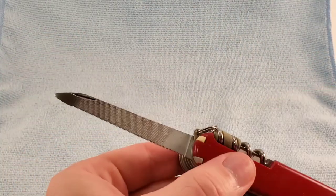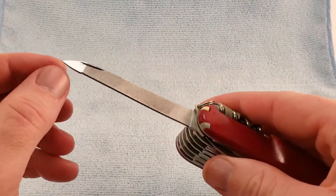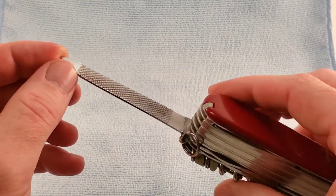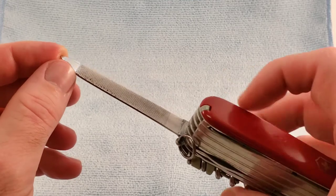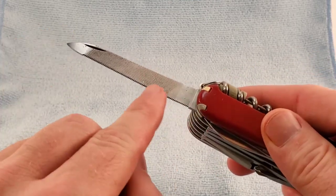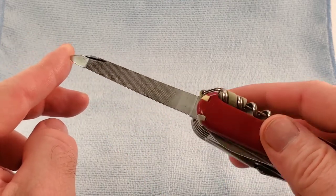We have our file here of the post-1975 to 1990 variety. The grind changed a little bit in 1990, and then in 2005, we went to the stainless steel grind.